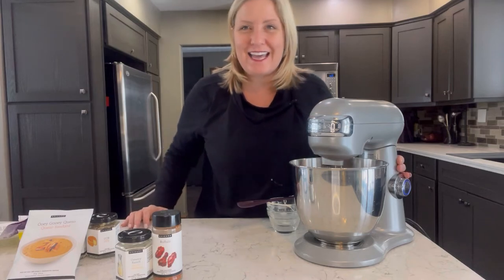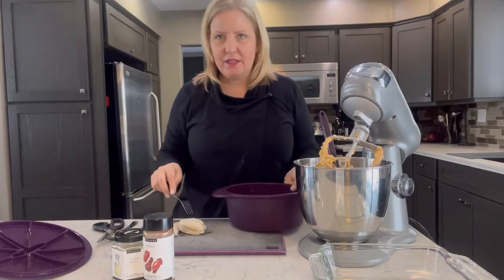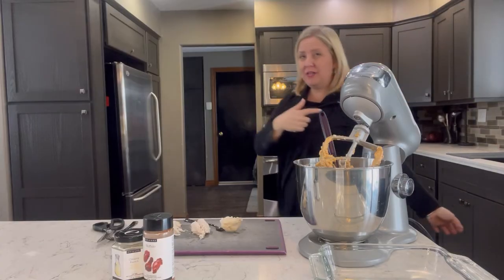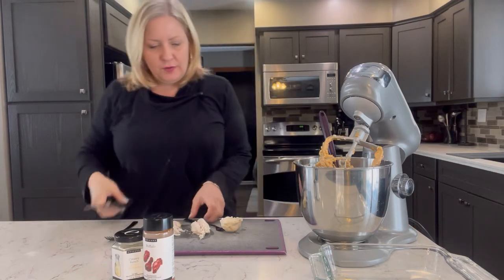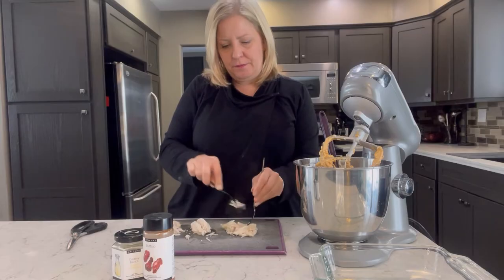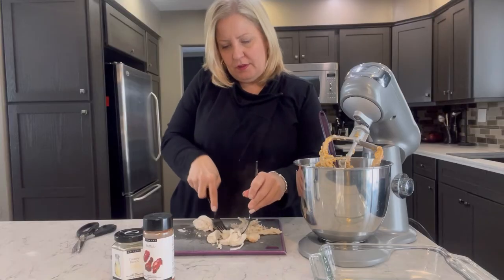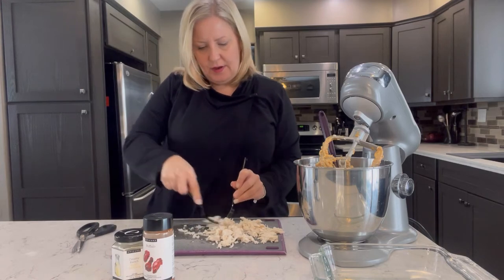Our chicken breast is fully cooked in the Epicure steamer — look at that, it's super juicy, right from frozen. These steamers are absolutely amazing. You could actually wash it out and put the dip right in it to heat up, in the microwave or the oven — they're oven safe. To prep the chicken, you can take a fork and pull it apart, or use our Epicure Prep Pro scissors to chop and dice it into pieces. We're going to pull it because it's pulling really nicely. Once you've got that, pop it into the dip mixture.